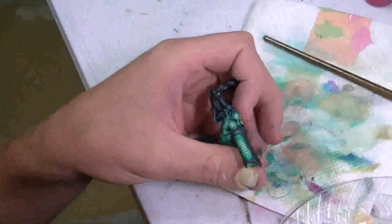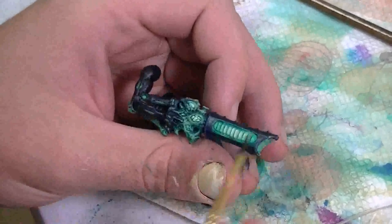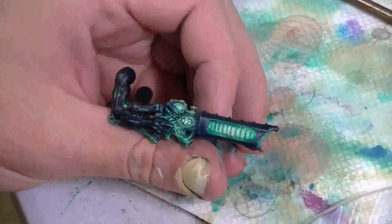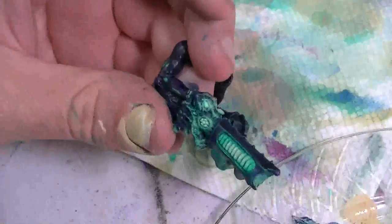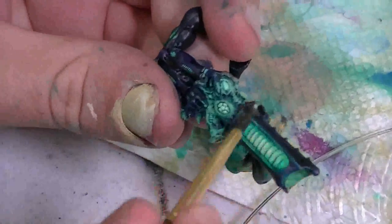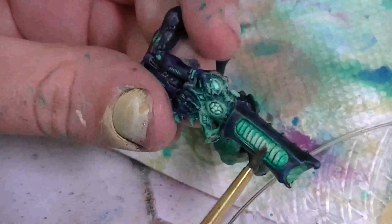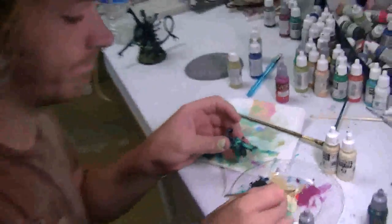When you wash that scurvy green over the off-white, it creates a very warm kind of green tint. Then it's just some gentle dry brushing to get the OSL effect. You can also do wet blending — I'll probably be doing both.